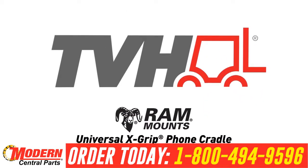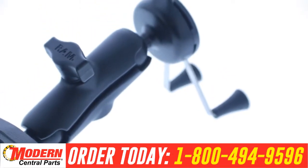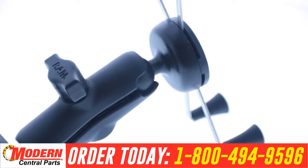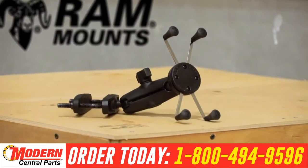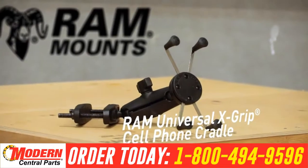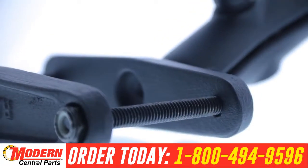Using patented ball and socket technology, RAM mounts dampen shock and vibration that protect your electronics, allowing you to access your devices safely. In this instructional video, we'll show you how to install the RAM Universal X-Grip cell phone cradle to your forklift.